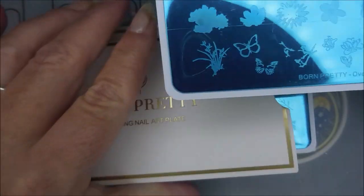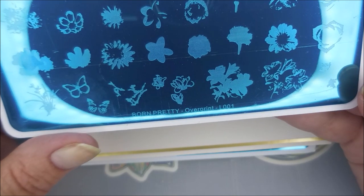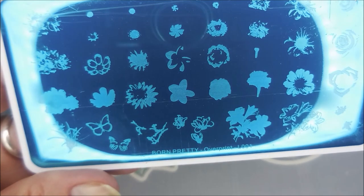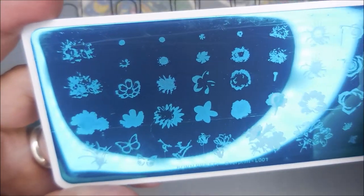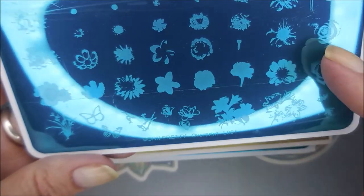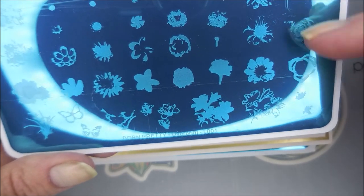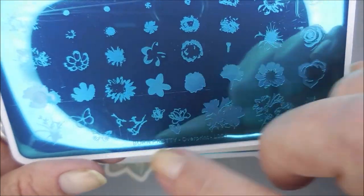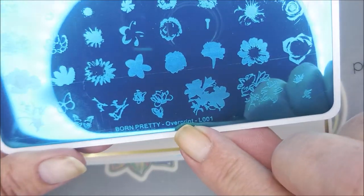Okay, this is the Born Pretty Overprint L001. 'Overprint' means layering plates, so you can layer them out. I'm going to have to work with this one to see — it looks like maybe these go together and these go together, and I'm sure on a lot of these you can mix and match. So that is Overprint L001.